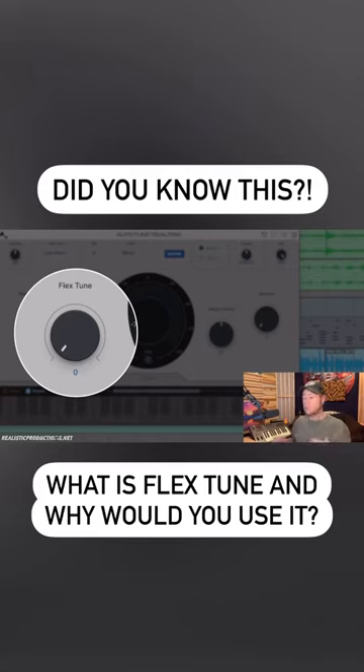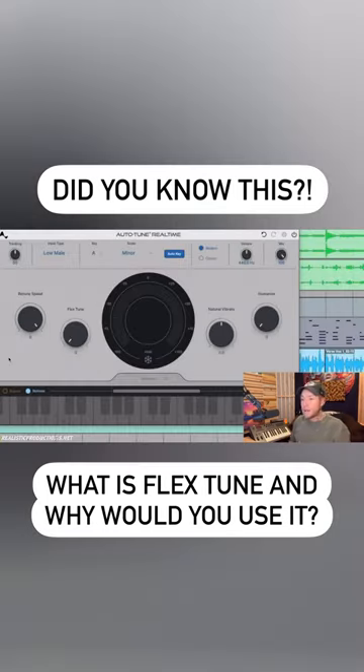This is a great knob when you're working with people that can sing really well. If you're working with somebody who doesn't sing very well, keep this at zero — you'll be doing them a big favor. But for people that can sing really well, like Adele, or Ariana Grande, or Michael Bublé,